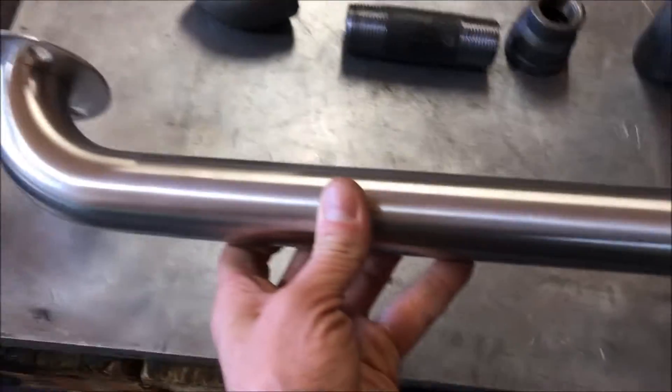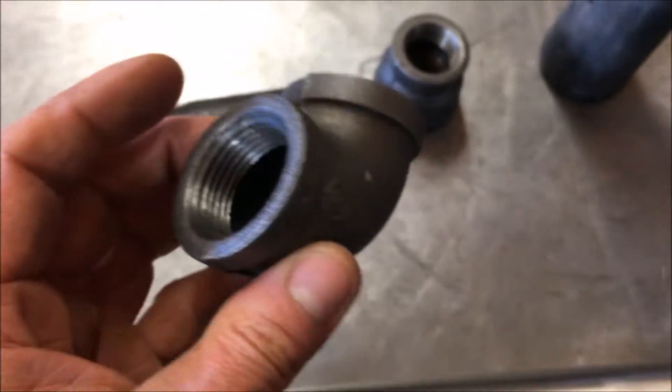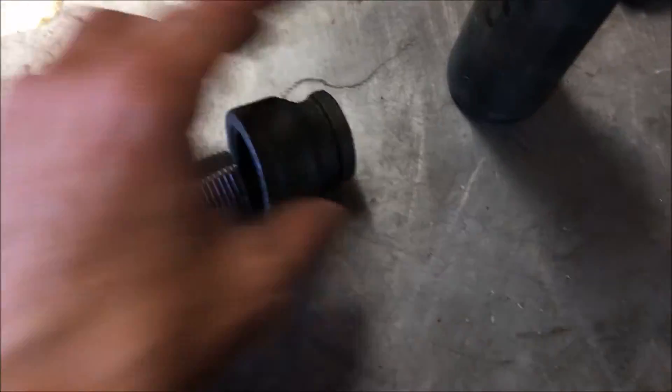So today I thought we'd give this bad boy a try — this is gonna be the star of the show. I also went ahead and picked up an actual elbow, just in case I wanted to give it a try, and I was gonna put an afterburner type setup on this thing.